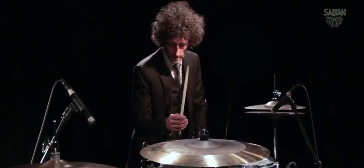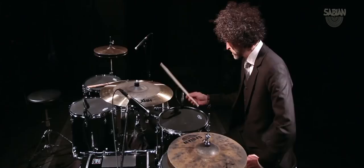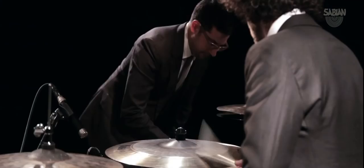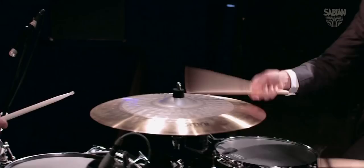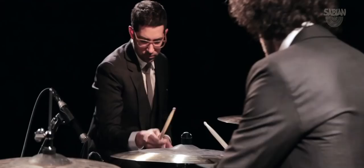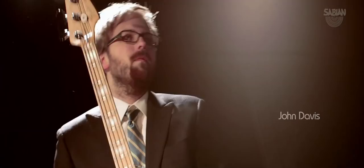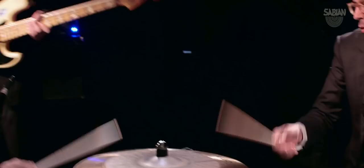The AAX Omni was a discovery that launched a journey into the evolution of a new type of cymbal — a cymbal that allowed me to do anything I wanted, like crashing it, riding it. The continuation of that journey led into the HHX Omni, which is the conclusion of this journey. Because right now I have a complete universe of all the sounds that I'm looking for in one cymbal.